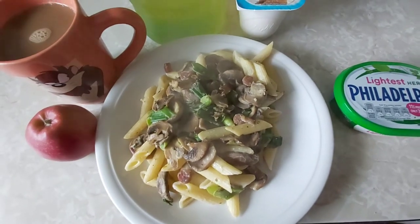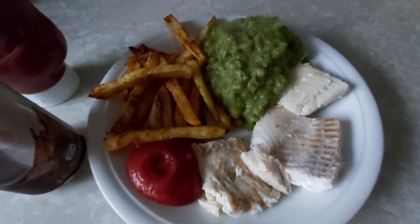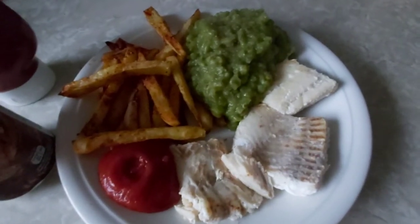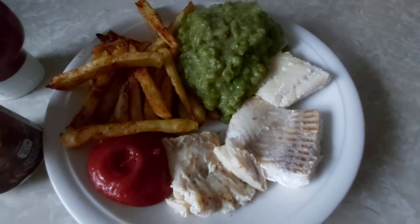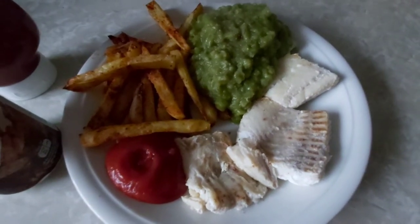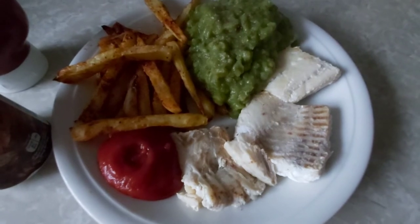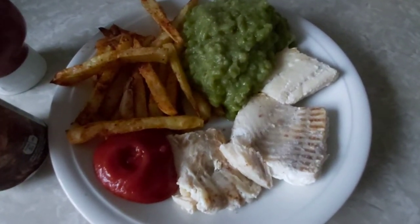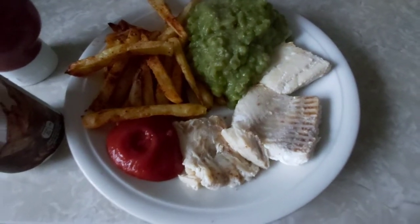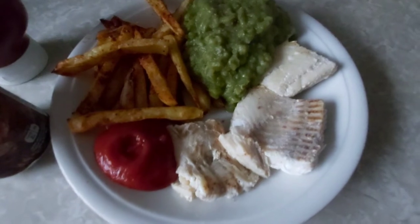For dinner today I've got fish, chips and mushy peas. The fish is free — there's no batter, it's just fried dry in the frying pan. The chips are done in the oven — I parboiled them, cut them up and put them in the oven for 35 to 40 minutes, so they are free. I've got a full tin of mushy peas which is also free.